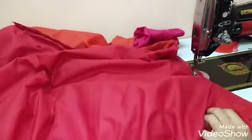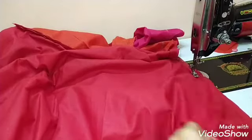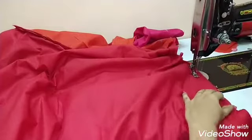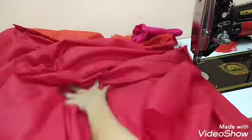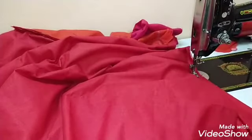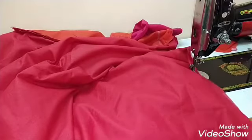Now we are going to cut 5 or 2 pieces of the bag. Now we are going to cut 1 piece of the bag.